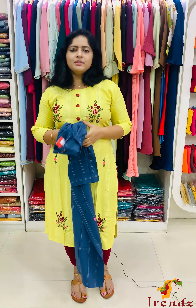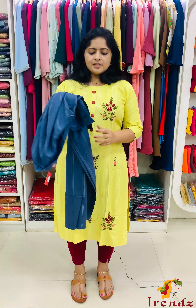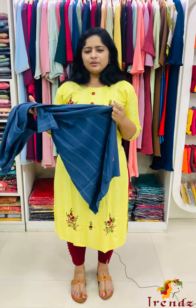Sizes available: Small, Medium, Large, XL, XXL. It is slitted and the lining is available.